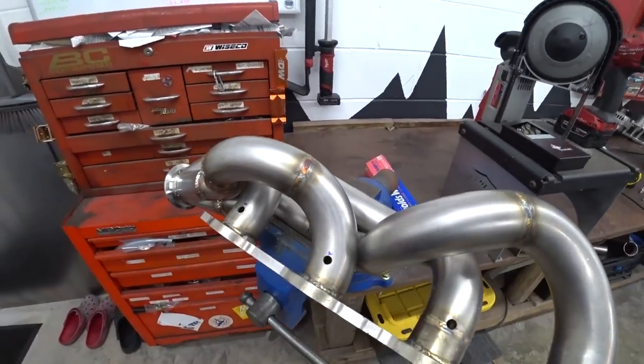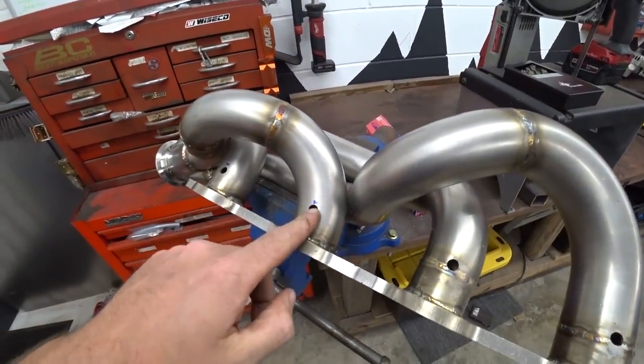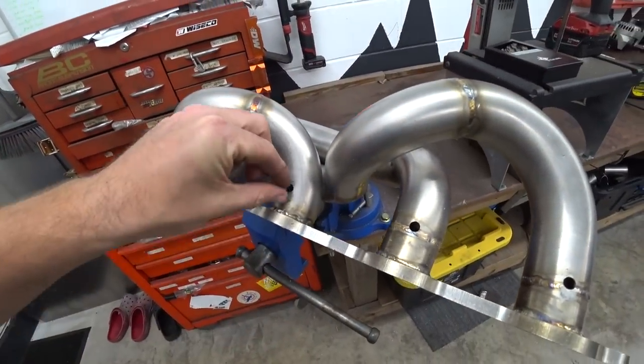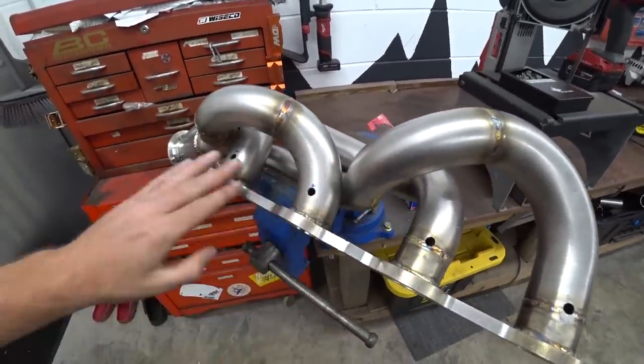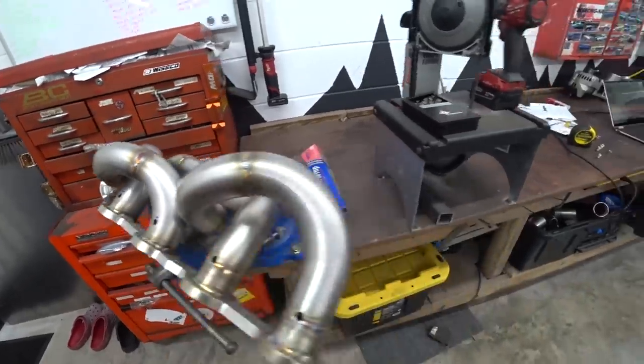I've got the other header pulled off — I'm going to do literally just the same process. This one's going to be a little tricky like that first one on the other side. I'm going to have to give it a little bit of angle so we can get the sensors in and out in the car, but other than that it's pretty straightforward.